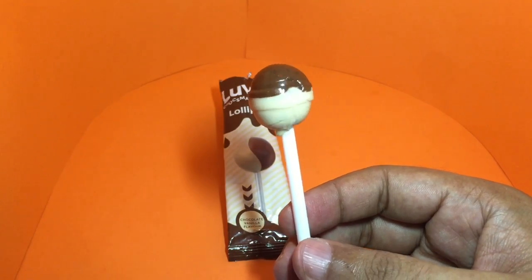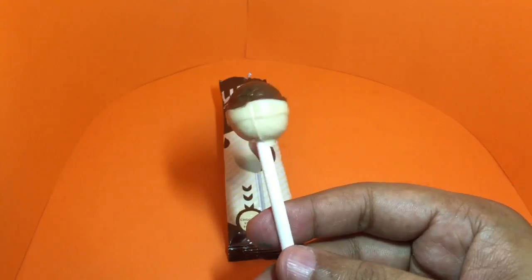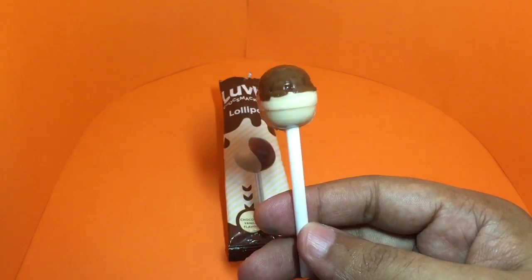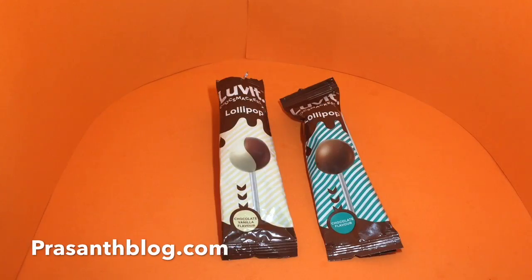Both of them have quite different flavors. Buying this is better than getting the chocolate one, because you get two flavors in this. Quite nice.